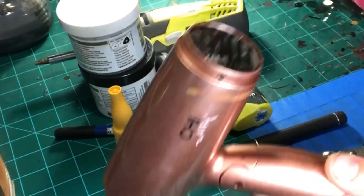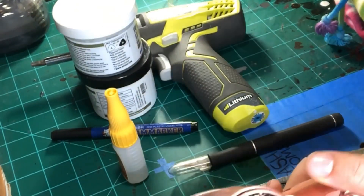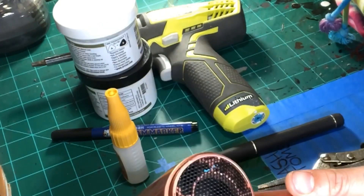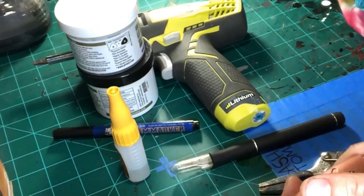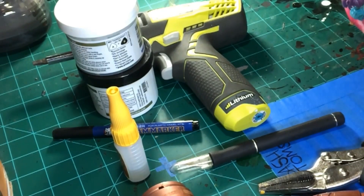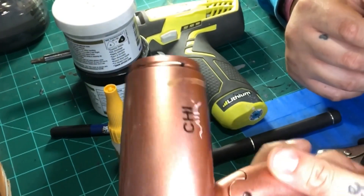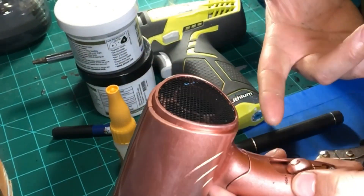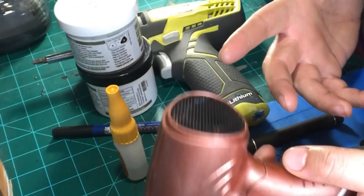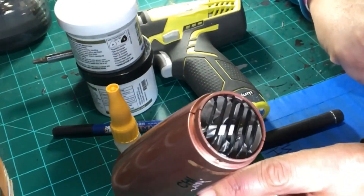Blow dryers are a key thing for customizing. I would rather do the blow dryer technique than hot water, cold water, or boiling water where you stick the figure in to disassemble it. I don't prefer that method because I don't want to deal with a wet figure. I'd rather use the blow dryer — it just gets stuff hot so you can pop stuff off and pop stuff on.